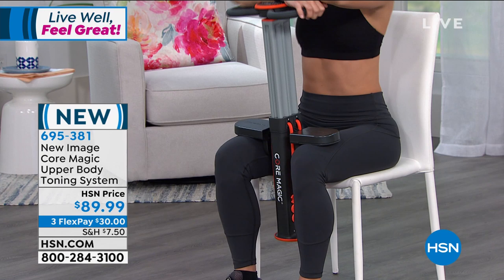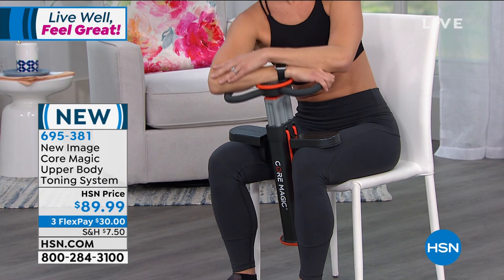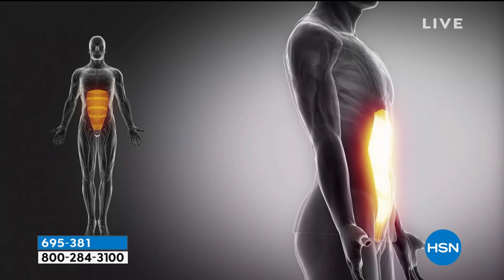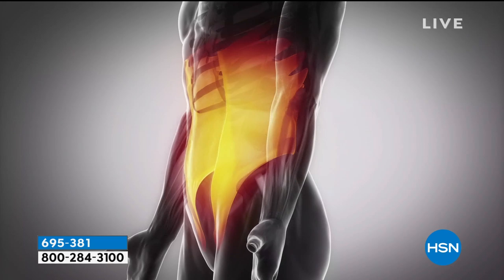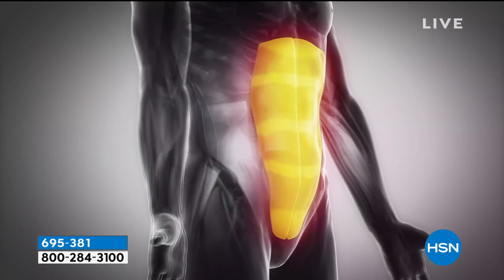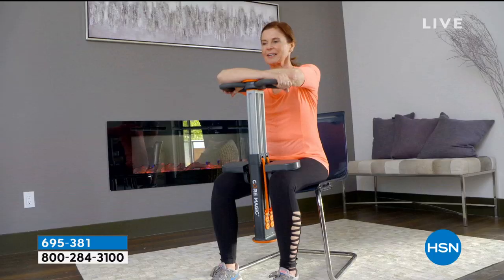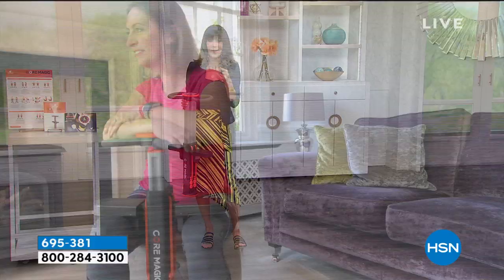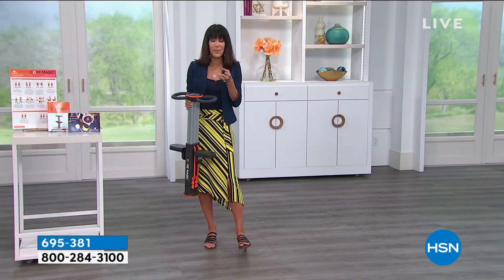You can see how it's targeting the ab area. Sandy has on a great little short top so you can really see the targeting. I 100% agree that it's all about the core. When you have a strong core, that obviously translates to better posture, more flexibility, and better mobility in your life — that is the essence of strength for your body. We're showing you the video of exactly how the Core Magic is targeting all the different muscle groups, and you do have the three different levels of resistance.